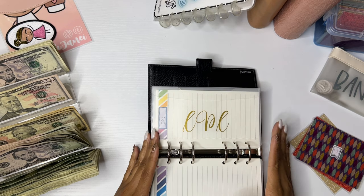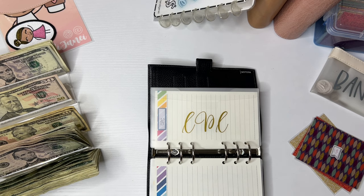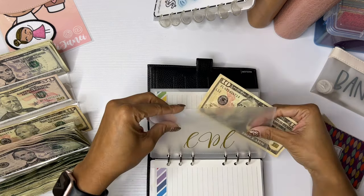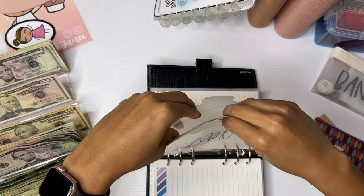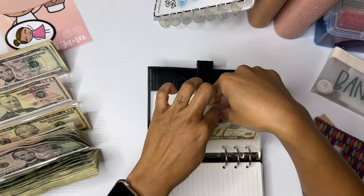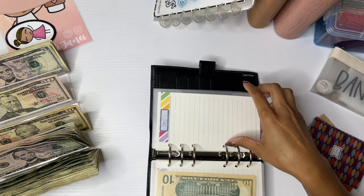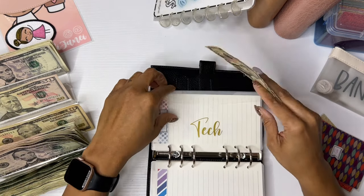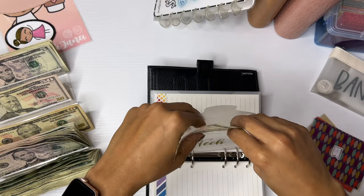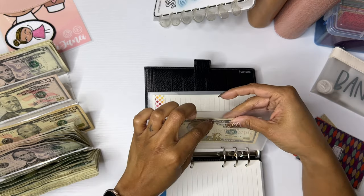Chicago Planner Conference — or CPC — is going to get $10. This is another planner conference that I go to, obviously in Chicago, so I am preparing for that. For tech, I am going to do $10, because your girl loves technology.